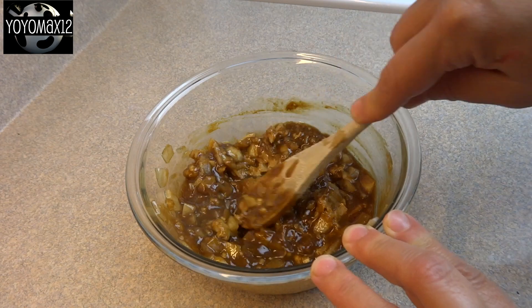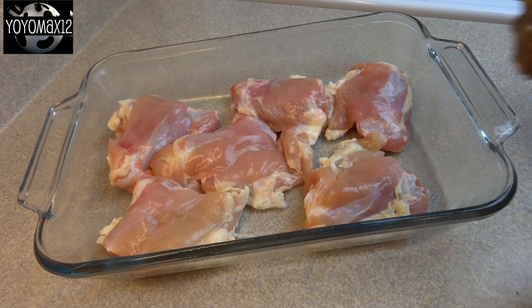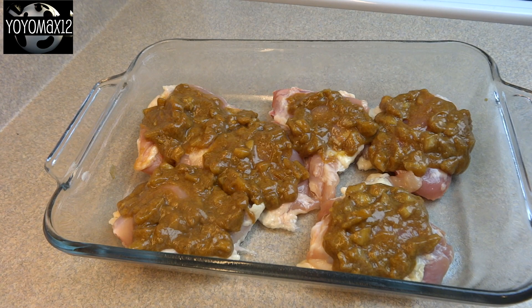Stir that together until it's nice and smooth, and you're going to spoon the sauce over top of your chicken. I used boneless, skinless chicken thighs. As long as you have about 2 pounds worth or so, you can also use chicken legs.